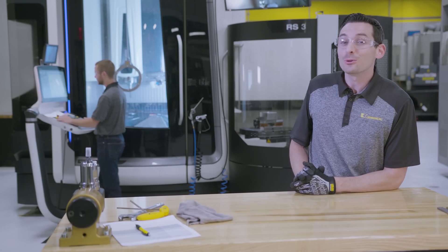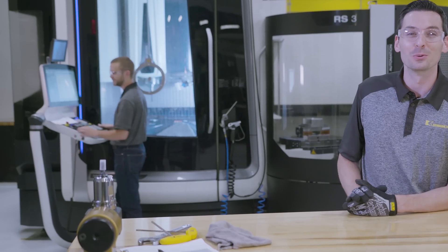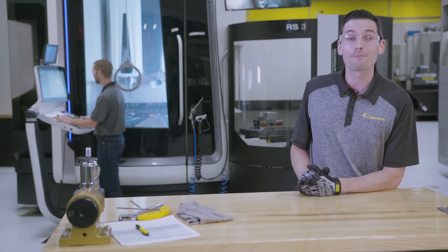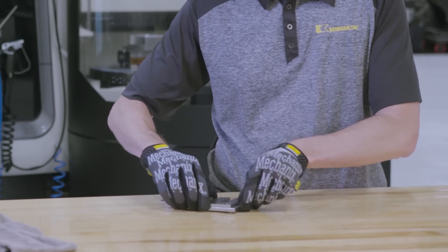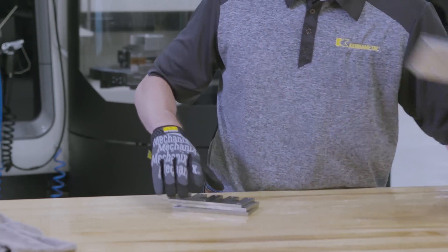We're back in the lab, and Jake had a pretty crazy idea that he wants to do with the Harvey 1TE. What we're about to do is simultaneously slot through four materials: steel, stainless steel, titanium, and aluminum.